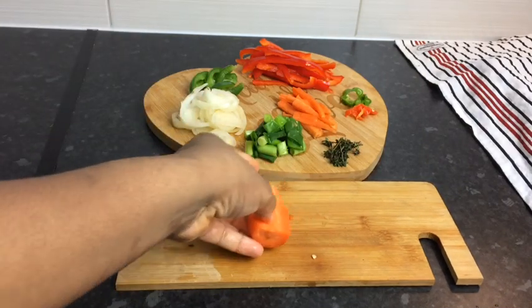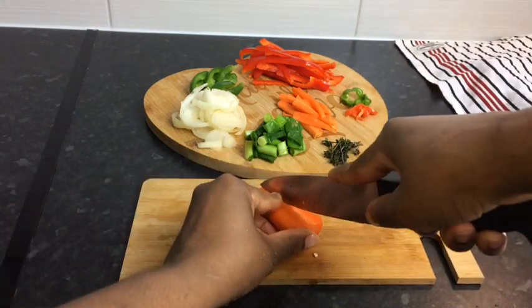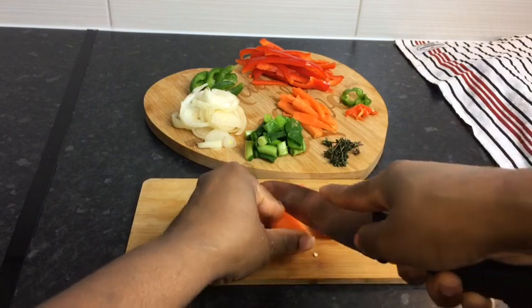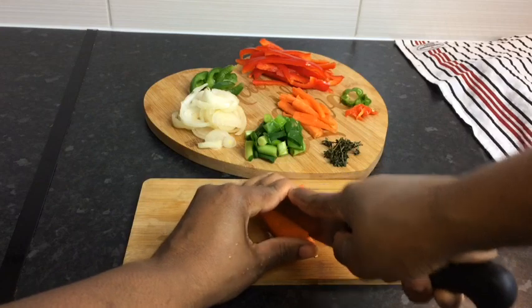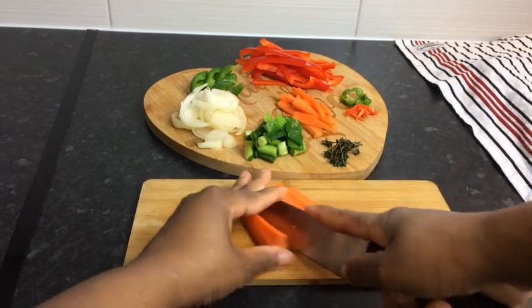So now I'm gonna cut my carrot. What I do is I cut my carrot into two pieces, then you just want to cut it straight — you don't want it to be too big, make sure you cut it into small pieces.